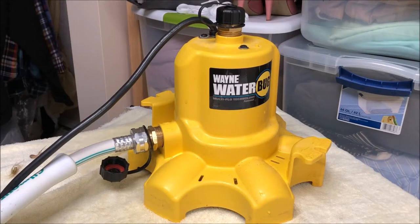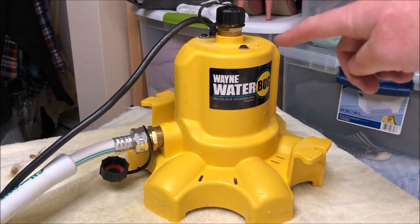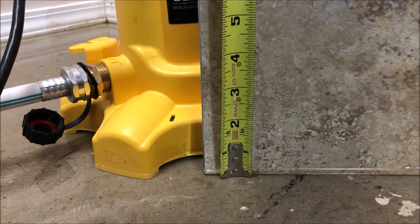Hey guys, it's John from John's DIY Playground. Today we're going to be reviewing the Wayne Water Bug pump. It's a surface mount water pump, so you just place it down on a surface and it pumps water away. It can be mounted with a simple garden hose to the bottom side or top depending on your application. I'll let you listen to what it sounds like and give you some tips, likes, and dislikes about this pump.